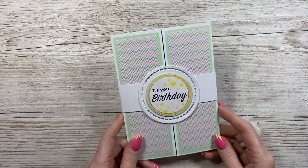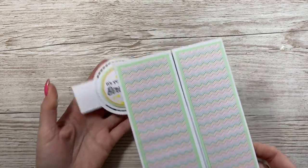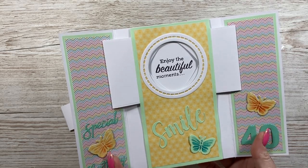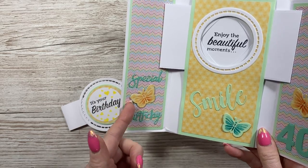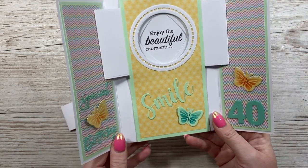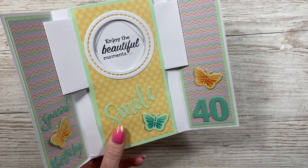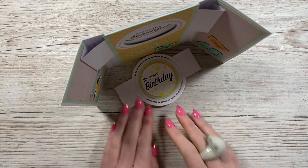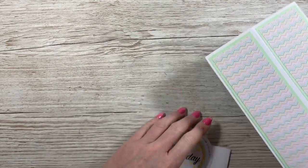Then I've got this one here. This is my 5x7 shutter die set. You just slide the belly band off, and then when you open this one up it reveals that lovely message: 'Enjoy the beautiful moments.' Special birthday, butterflies - love the butterflies. Lovely smile sentiment there. And then the 40, which is using my number dies. Really lovely. And then that displays like so - I just kept the belly band in the front. Really, really pretty. Thank you for that one, Simone.